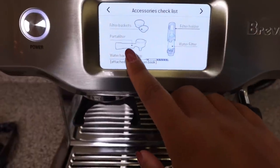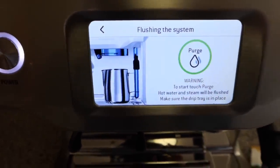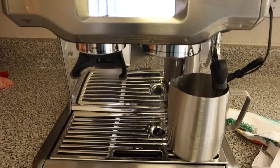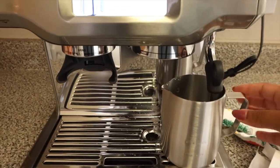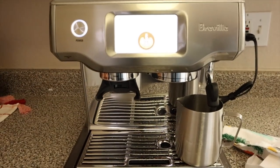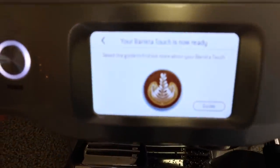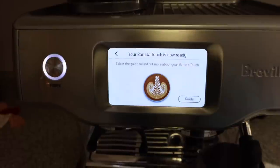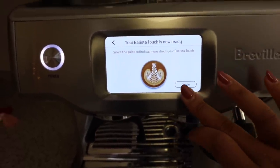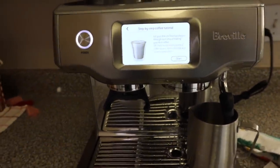I was right, it is called a portafilter. Flush the system — so I'm going to go ahead and do that now. It just does it in the drip tray. And now it says your Barista Touch is now ready. Select the guide to find out more about your Barista Touch. I can click on guide and get more into this, but I'm not going to do all that with you guys. It is set and ready to go, so I think we're just going to test it out and make a latte or something.